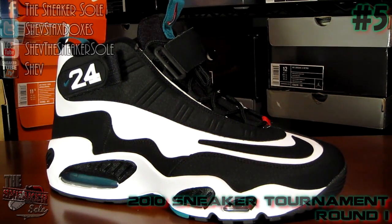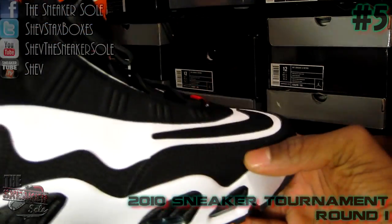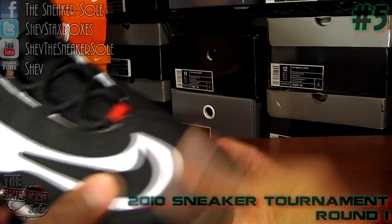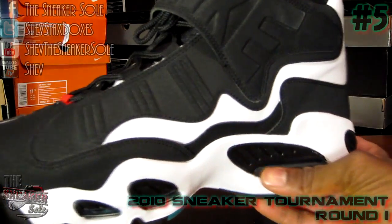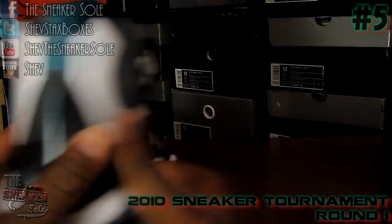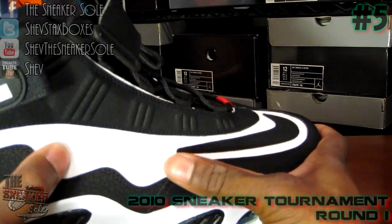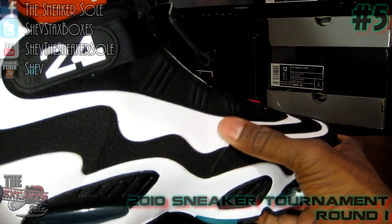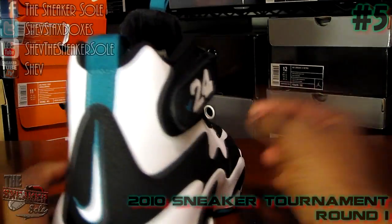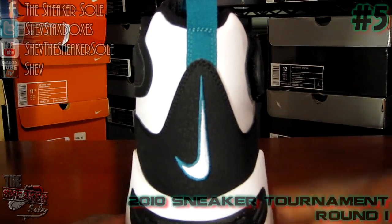Versus your number five seed, your Freshwater Griffin Max Ones — first time being seen in the tournament, and I never did a review on this shoe so might as well go in on it. As you can see, your all-black Nike book swoosh going all the way around. You got your white pleather — honestly the synthetic leather they use on these is better than the ones they're putting on the new Griffins; this is actually softer. Since it was the first one, they did a better job on it. You have your Freshwater pull tab and swoosh on the back outlined in Freshwater.